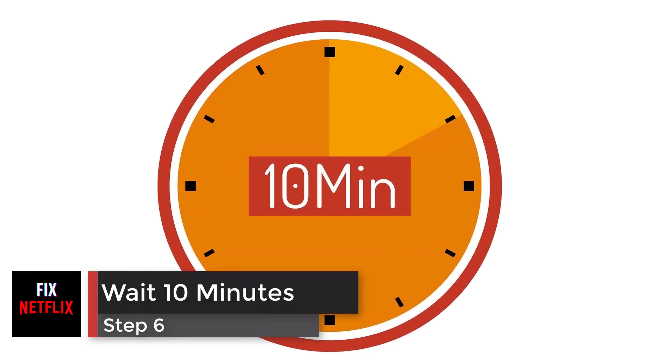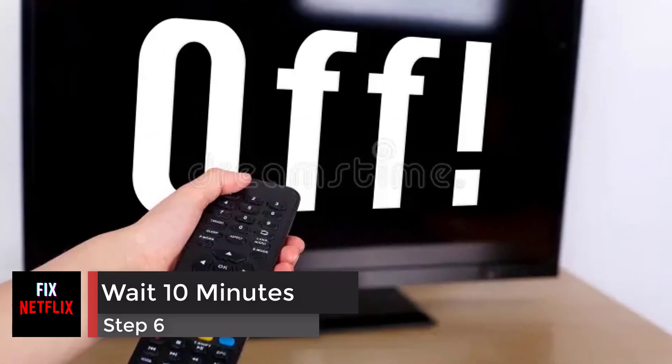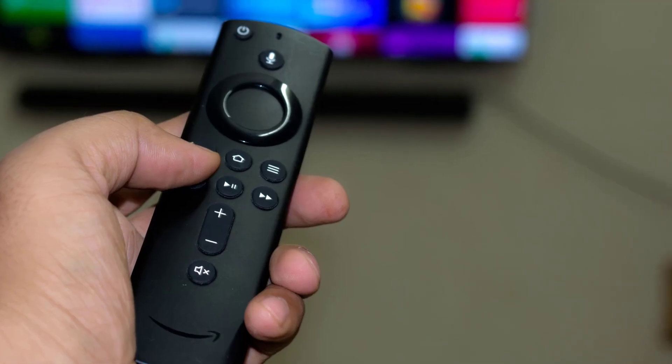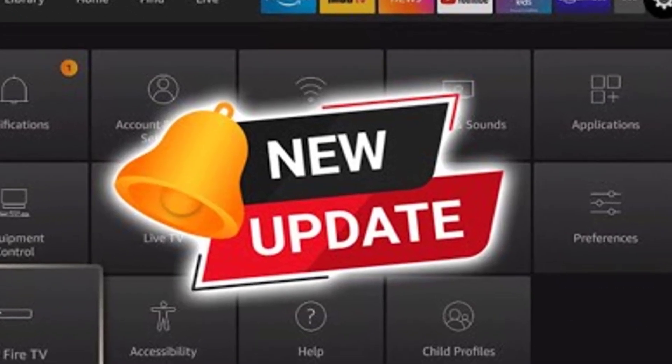Step 6: Wait 10 minutes. If you've pushed the power button but your streaming device still isn't turning on, wait for 5 to 10 minutes. In some cases, your streaming stick might need more time to start, especially if it's receiving updates.